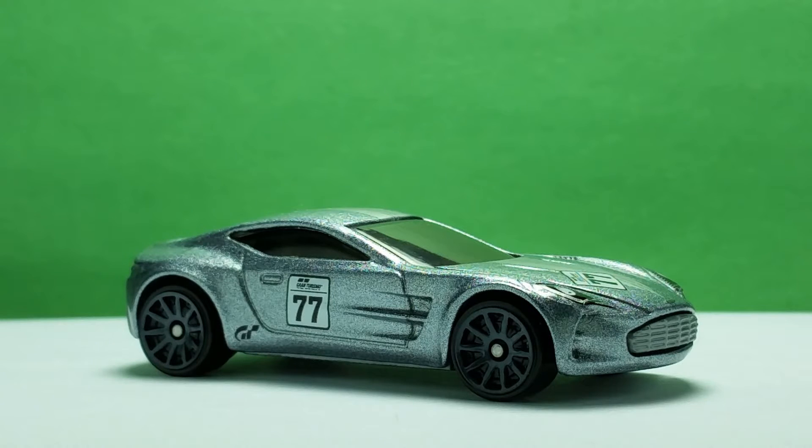The Aston Martin One-77 is a round silver colored car. It is filled with curves from front to back, with a small amount of straight lines to define some details. The real car might run really fast because of the curves that let air slide through during races. This round car already looks good and is made to look even better in races with the Grand Turismo paint designs.